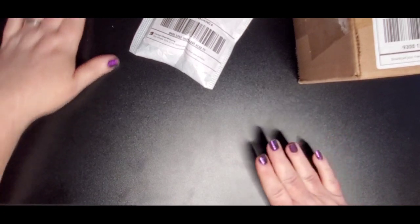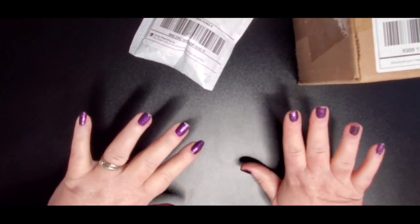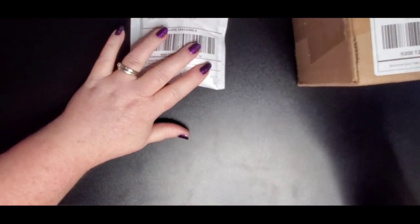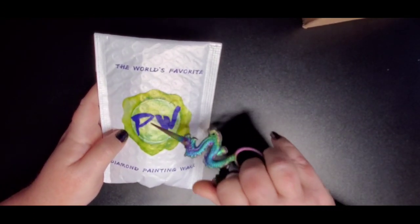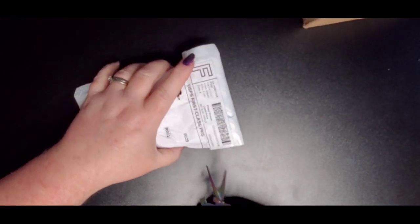Hey everyone, welcome back to my channel, this is Donnie and today I'm going to be unboxing some Etsy and other items. One of these came from Etsy and one is from their own website. I'm going to start with the Etsy order — this is from Patty Wax. They actually have their own logo on their little bags.